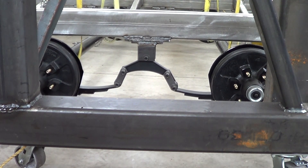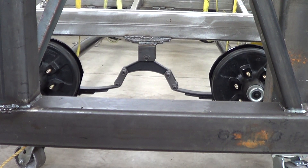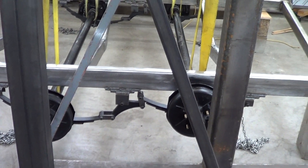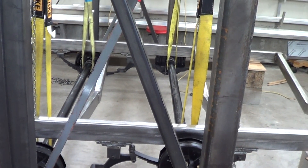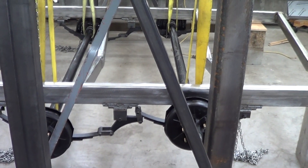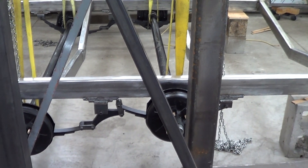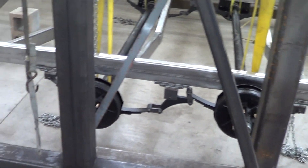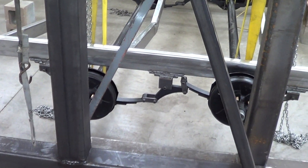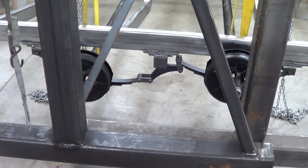And now in slow motion. So here we have the trailer lifted by the axle — just the rear axle — and it's floating off of this block. This is basically a simulation of having just the trailer weight on only the rear axle, as though the front axle had dropped off a curb or something like that. So now we want to see what will happen when we reload the front axle.